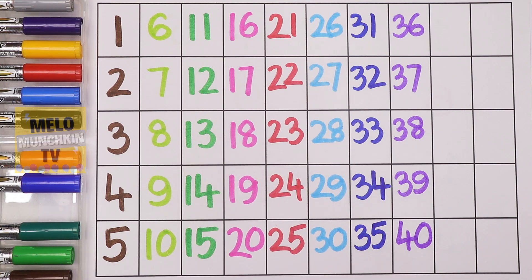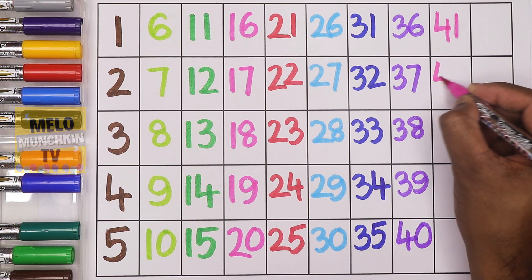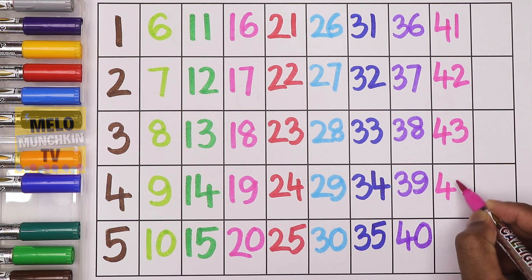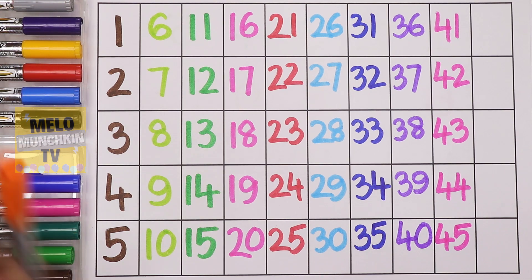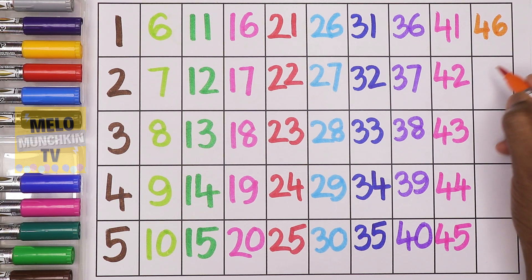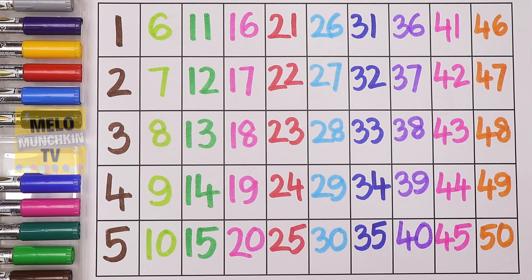Blue color — after thirty-nine: forty, forty-one, forty-two, forty-three, forty-four, forty-five. After forty-five: forty-six, forty-seven, forty-eight, forty-nine, and fifty. We have completed our numbers from one to fifty!